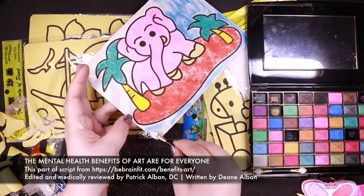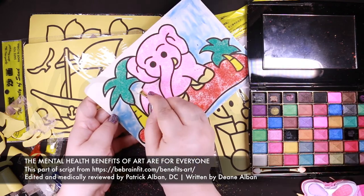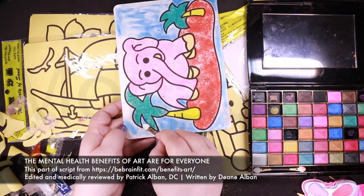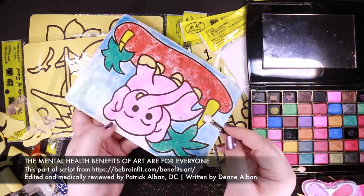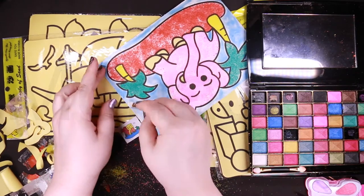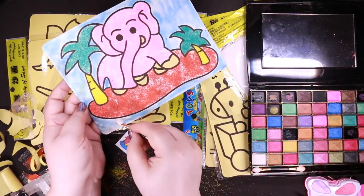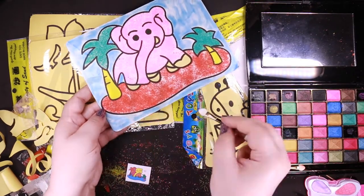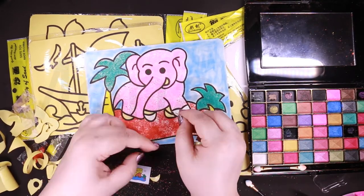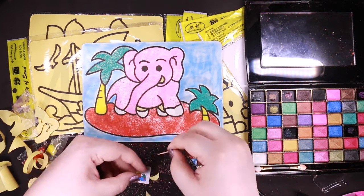Creating art relieves stress, encourages creative thinking, increases brain plasticity, and imparts other mental health benefits. And anyone can do art. There are a lot of misconceptions about art. Some think you have to create paintings or sculptures to be considered a real artist. Others believe that you are either born with artistic talent or not. Many who don't consider themselves gifted artistically feel there is no point in creating art since they won't be satisfied with the results. Another myth is that you have to work with an art therapist to get any therapeutic benefit. But we are all born with an innate desire to express ourselves, and art encompasses a wider range of activity than you might imagine.